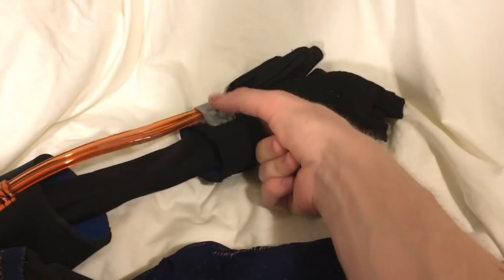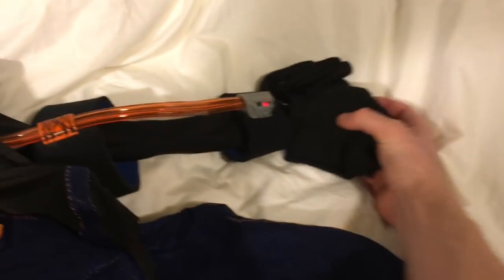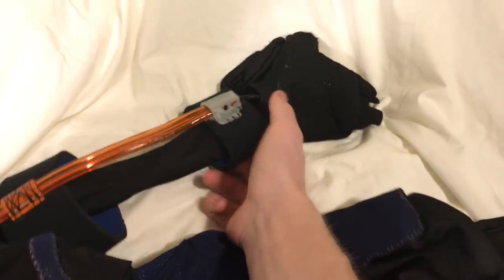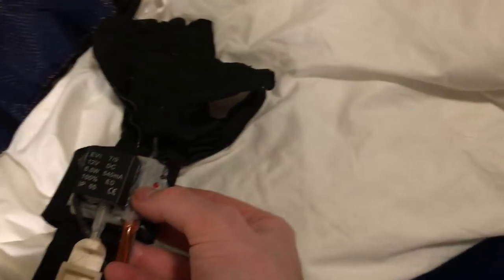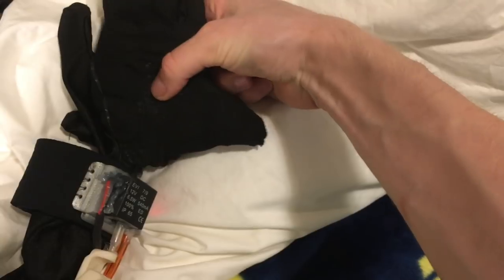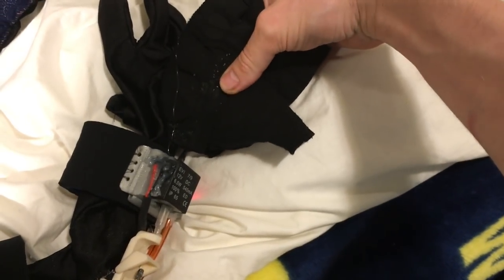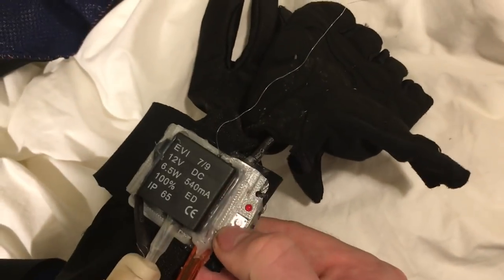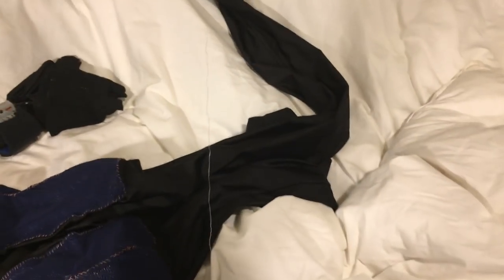Testing the left side - that's working. That's also working. But I think the right side might be broken. I have a feeling it's the FSR, because it's not making any noise even though the power is on. Which means I can't reel in this projectile.